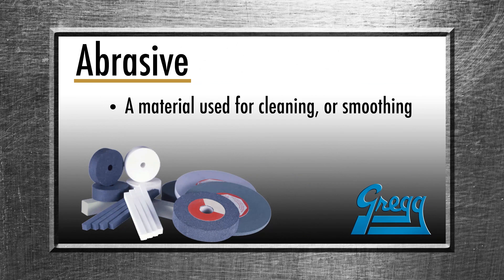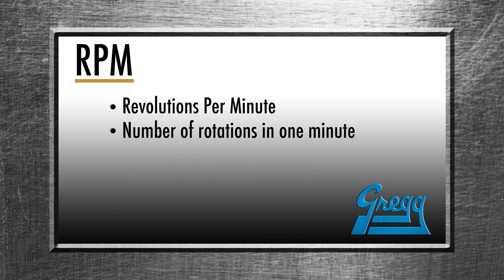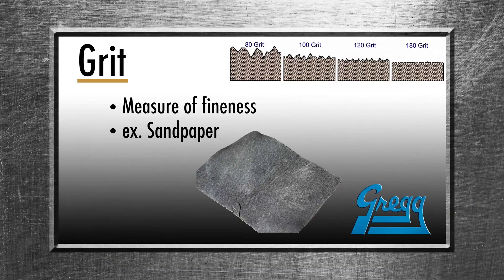Abrasive: a substance or material used for cleaning, grinding, or polishing. RPM, revolutions per minute, is a measure of the frequency of rotation — specifically the number of rotations around a fixed axis in one minute. Grit: a measure of the fineness of the abrasive material, such as those used in polishing compounds and sandpapers. Originally expressed as the number of holes per square inch of the mesh used in screening a material; since the development of extremely fine abrasives, it denotes the average particle size in micrometers.